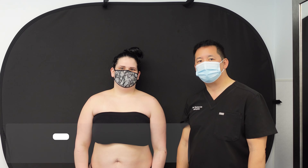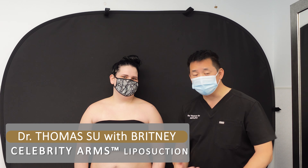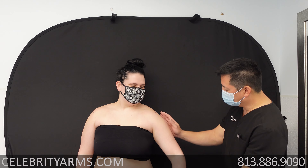Hello, good morning everybody. I'm Dr. Sue at ArtLipo and we're here with Brittany. This morning we're going to be doing our celebrity arms — our high definition circumferential arm surgery — which is doing something different than anybody else. We're going to be going all the way around her arms, especially on the outside.